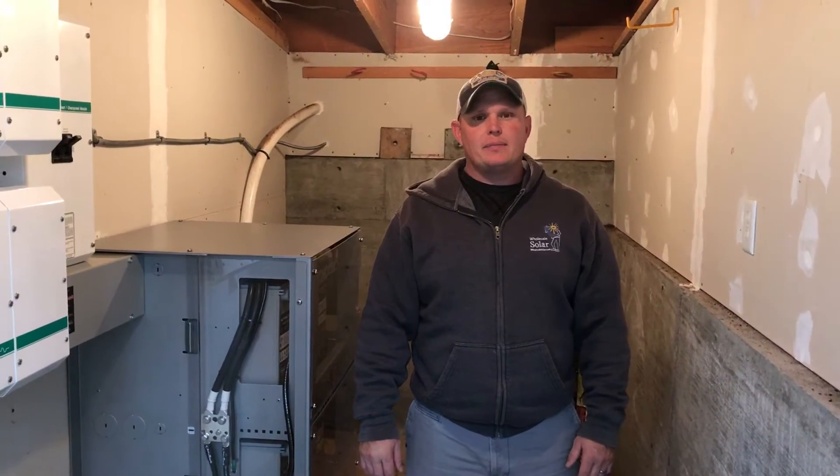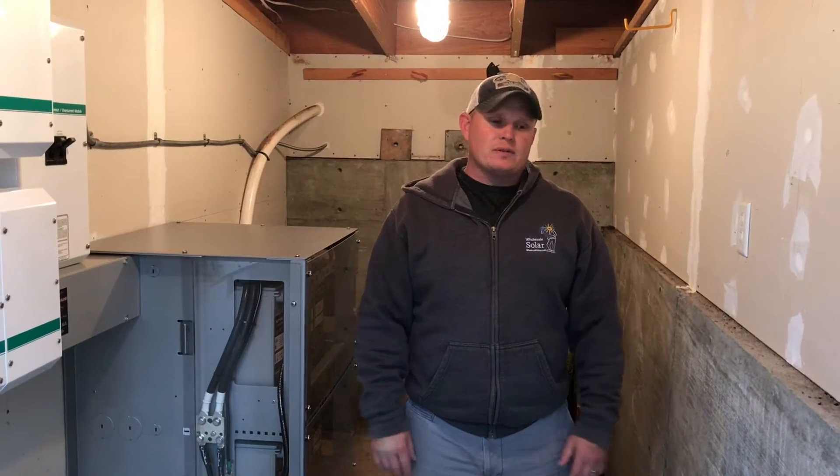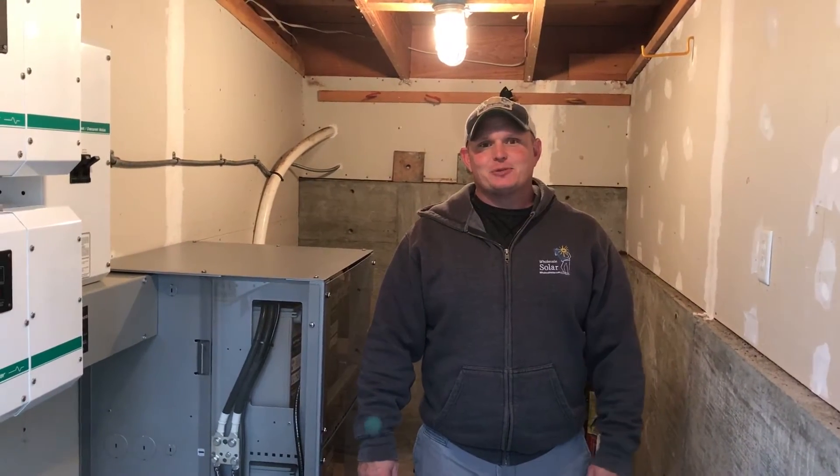A customer bought this house and it had a bank of HUP lead acids and they were destroyed. They were at zero volts. I have never seen that — it was pretty interesting.